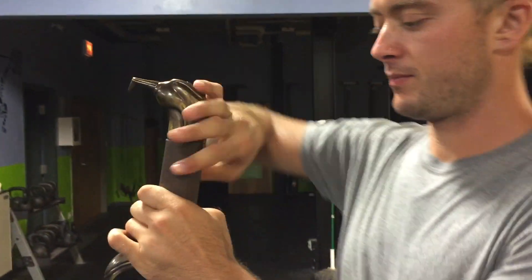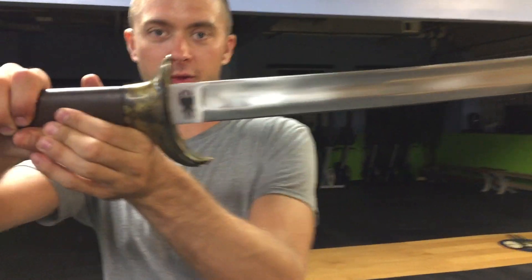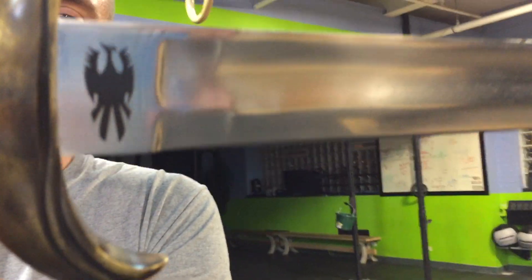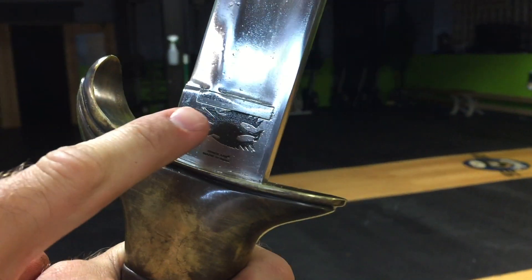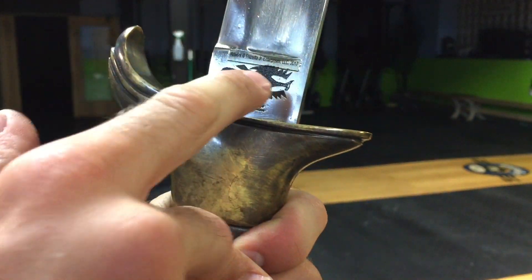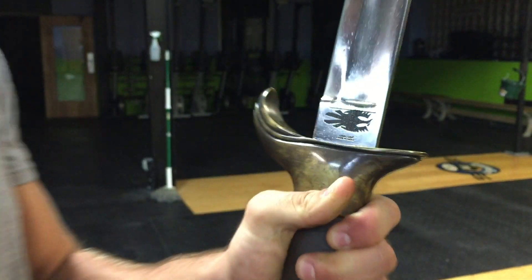We have this sweet logo — look at that sweet logo. And of course on this side as well, artwork by Frazetta, Junior Enterprises with the little logo. Made by Windlass, made in India.